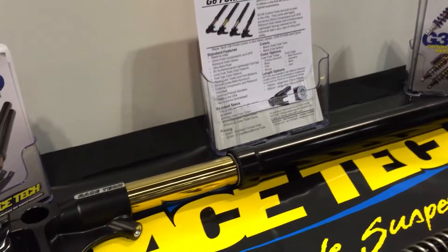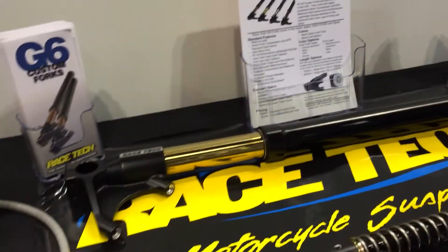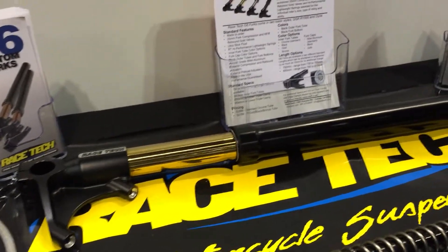And what's the pricing? These are in the mid-twos — for a pair. And that's totally custom? Yeah, built-to-order: length, spring rates, valving, rider weight, bike application, type of use, and so forth.